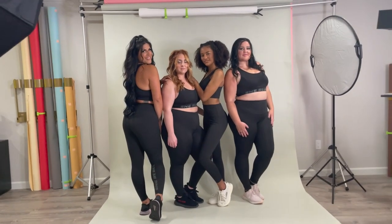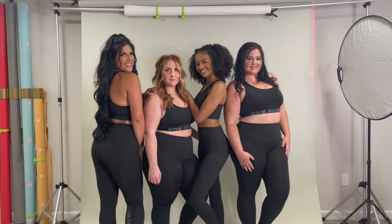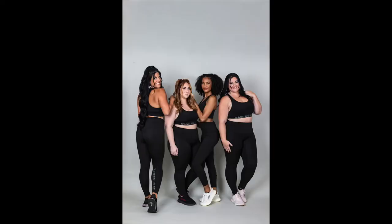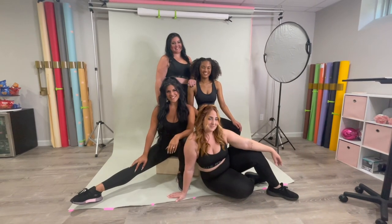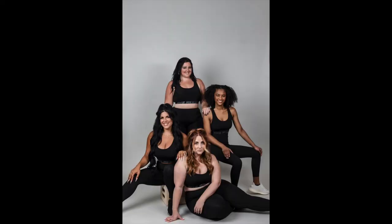While posing this group shot, I thought it was very important that you could see a full outfit view as well as the sports bra and legging combo from a few different angles. We wanted to capture fun angles and fun poses so we made sure that we really showed what She Rebel is.